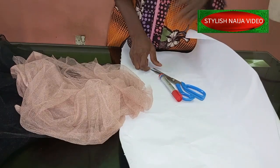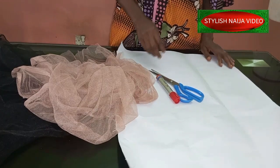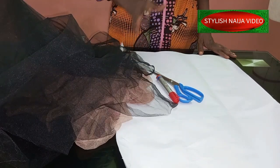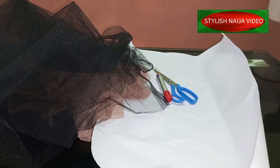The first thing we're going to do is draft our basic sleeve. Before we cut out the ruffles, I'm going to explain how to take the measurements so you'll be able to make enough ruffles that will fit into your sleeve.